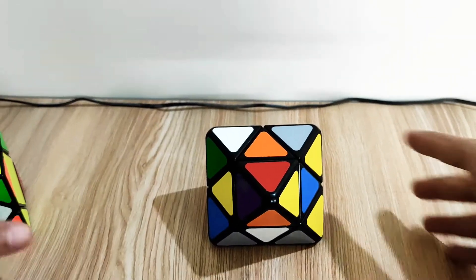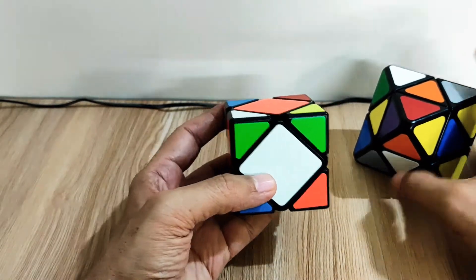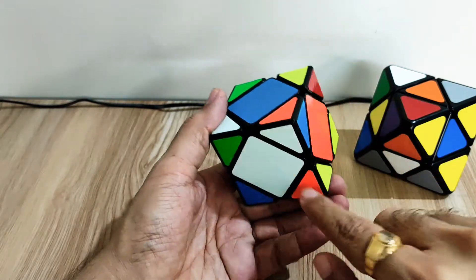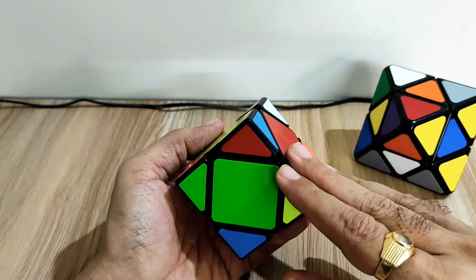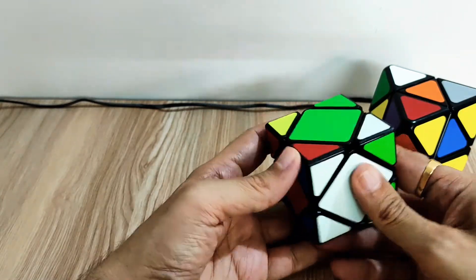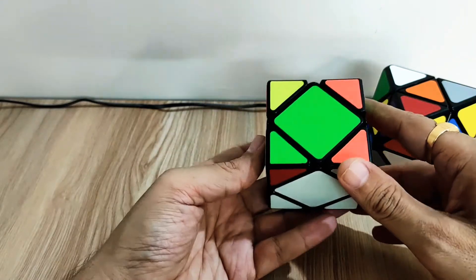Now it is scrambled properly. I've also scrambled this regular Skewb cube. In the regular Skewb cube, our first step is to fix the corner pieces — if we start with white, we fix the corner pieces around the first center. So white-orange-blue, and we need one more piece: white-blue-red. And this is the last piece.